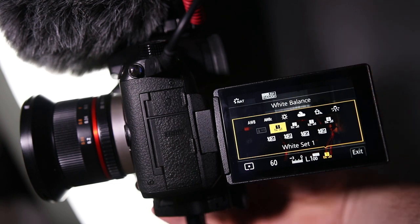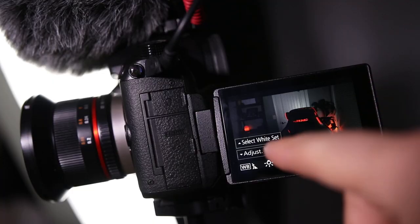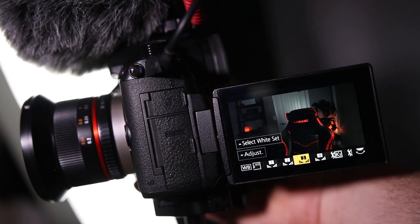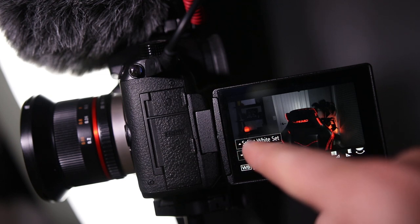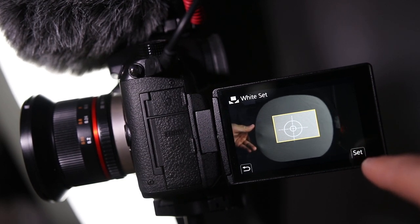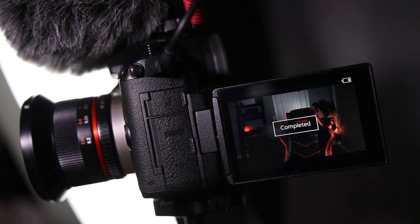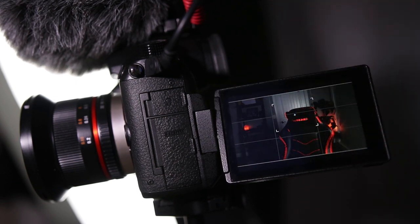Click that and hit OK. Now press the white balance button on top of the camera — see how this comes up? That's a quick way to get into the same settings. You can scroll left and right with your joystick or arrows. Get on the custom setting and go up to select white set. That brings up your box. Hold your white card up in front of it, hit set, and that's going to take the picture. And that's it — that's all you got to do. By doing that it's already programmed everything in and everything should be the right color.